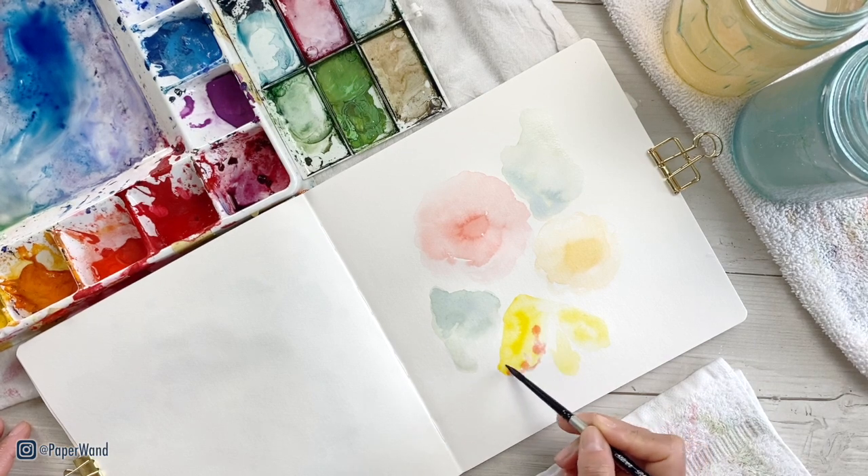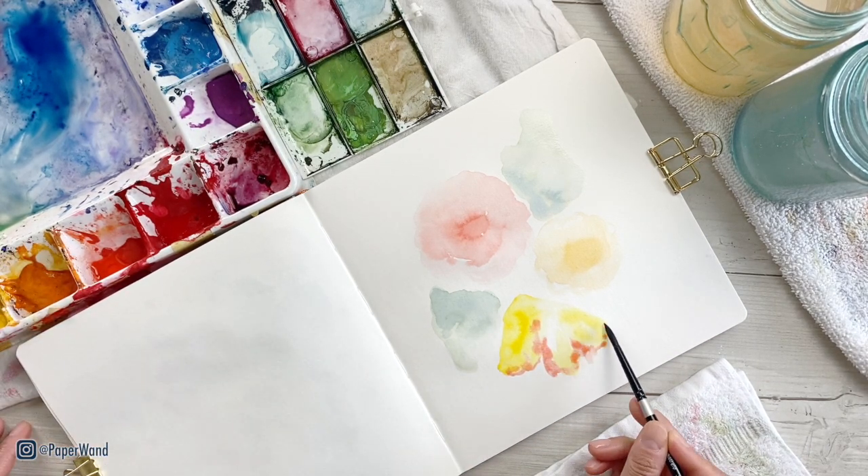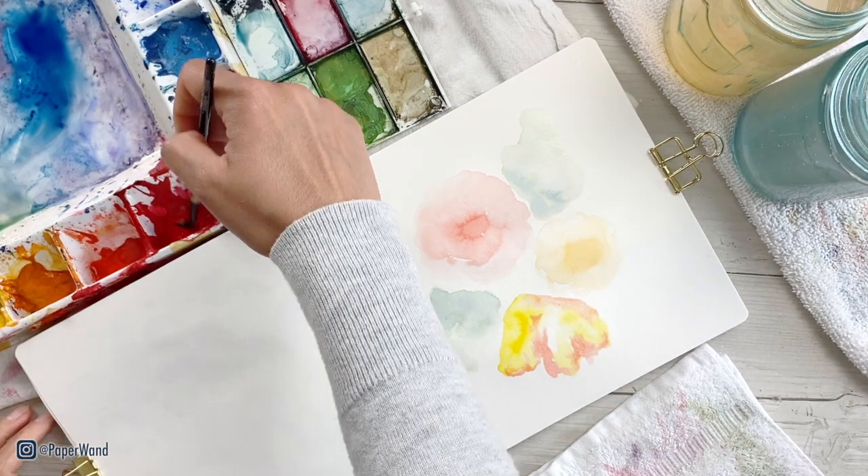While your colors are still wet, you can play with adding that wet-on-wet technique where you put a second color right on top and see the colors mix together.